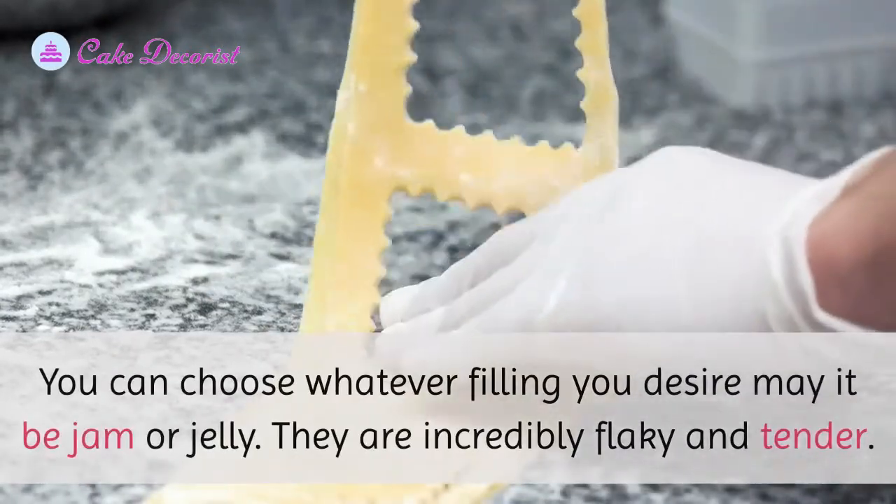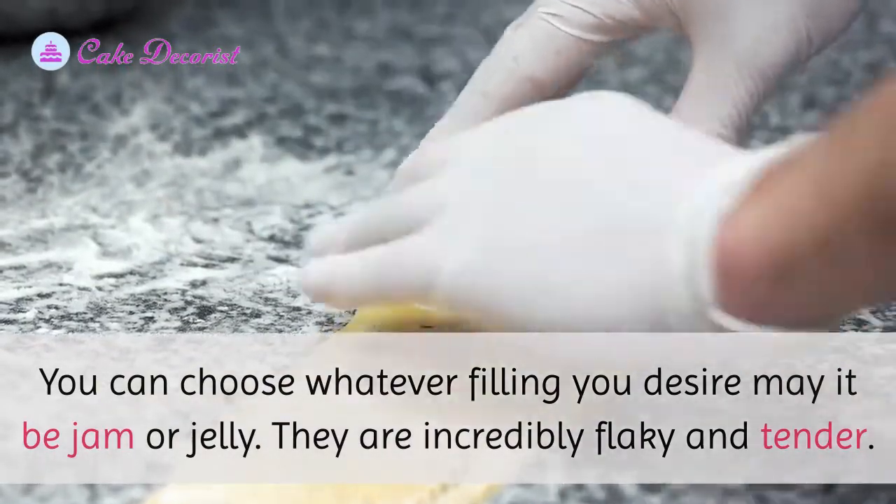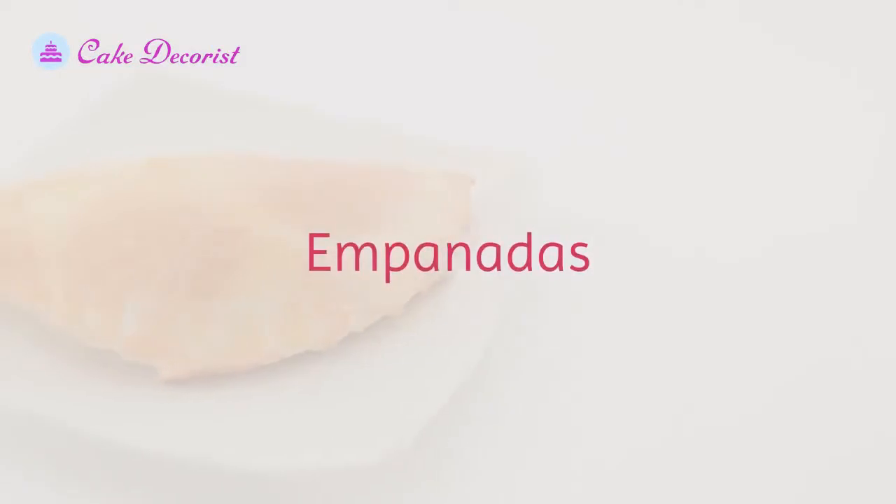Homemade pop tarts: they are easy to make and are also called pie crust pastry or short crust pastry. You can choose whatever filling you desire, whether jam or jelly. They are incredibly flaky and tender.